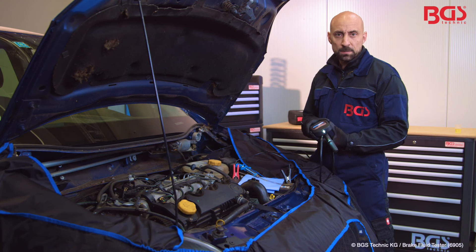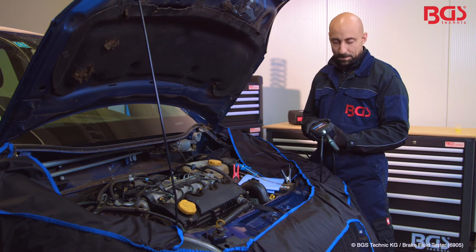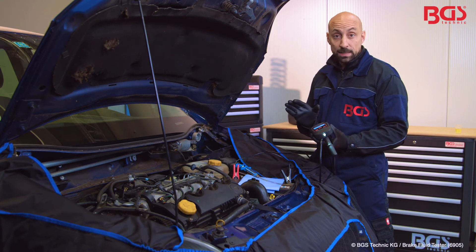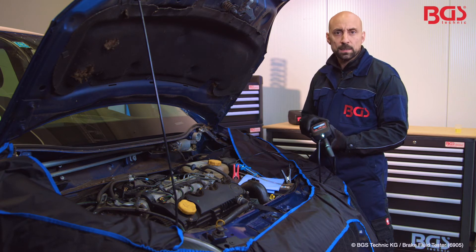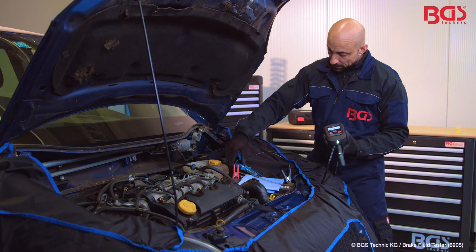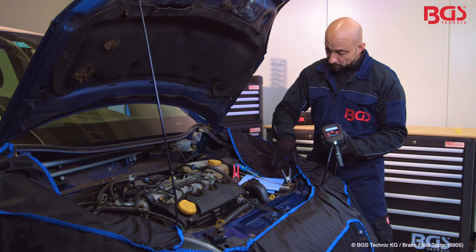Now we are here on the vehicle with the brake fluid tester from BGS Technic. I'll show you how the whole thing is connected — that's pretty simple — and then go into 2-3 features of the device. You simply connect the supplied terminals, plus and minus, very easy.